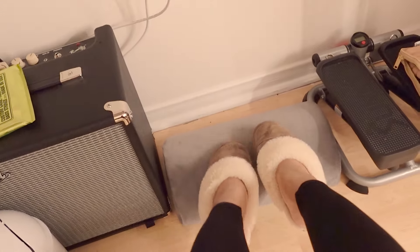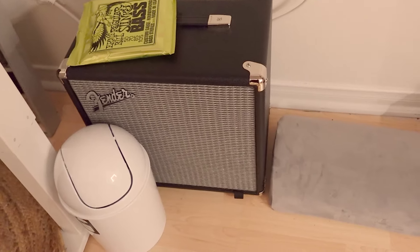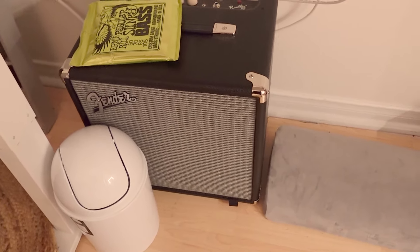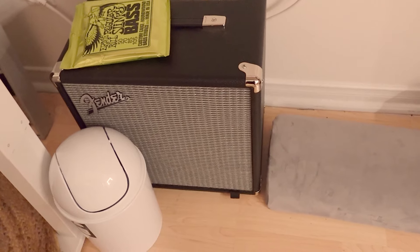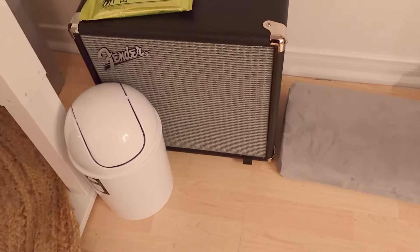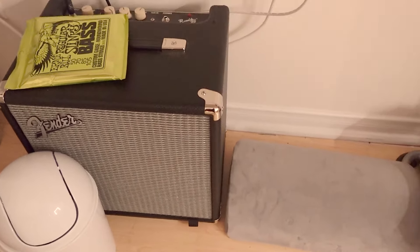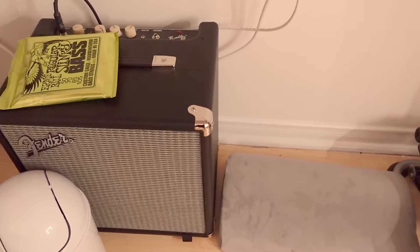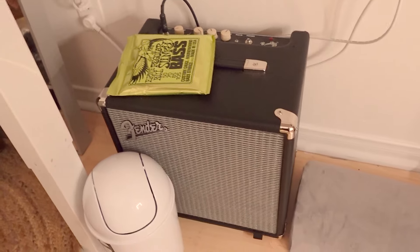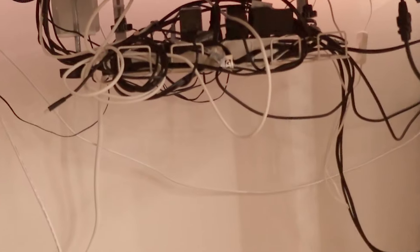I've got my little foot rest so my feet can be comfy. I also have my bass amp here — I don't really have space for it elsewhere, like in the closet, because I don't think that would be conducive to actually practicing. It does take up a lot of space. There are smaller amps out there. I've got some strings on top that I need to change, and my little garbage can.